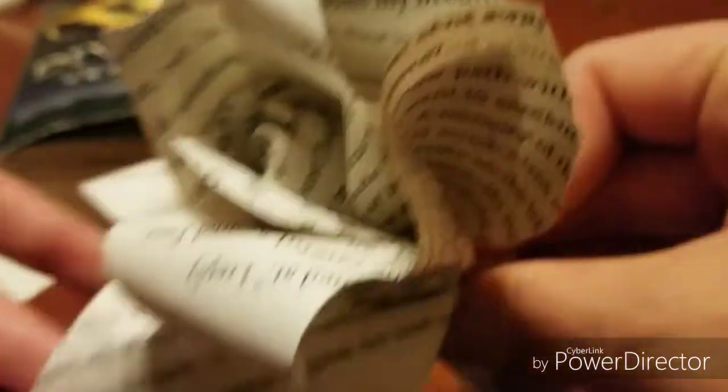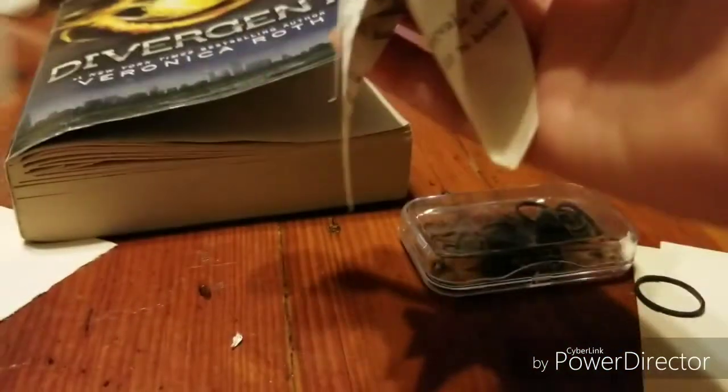You just want to keep adding as many as you like. I'm making kind of a big flower, that's why I'm adding more.